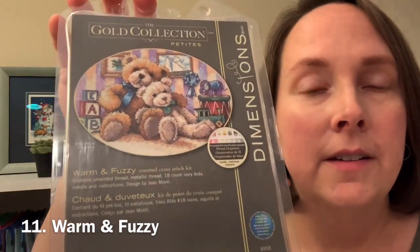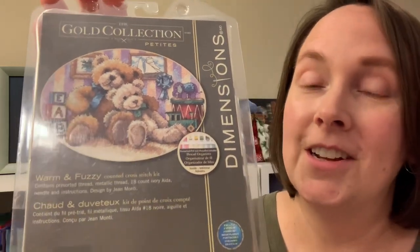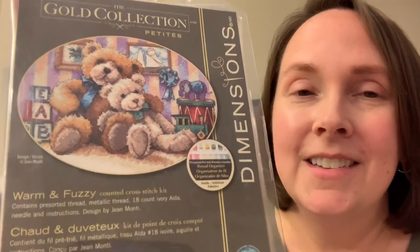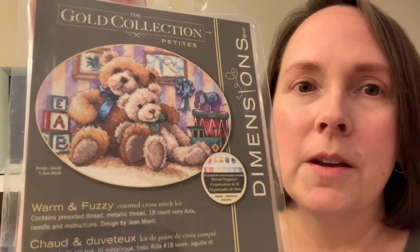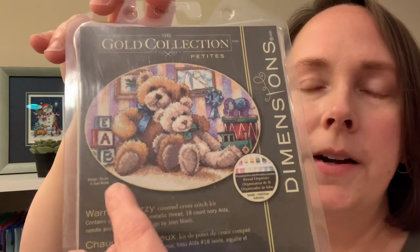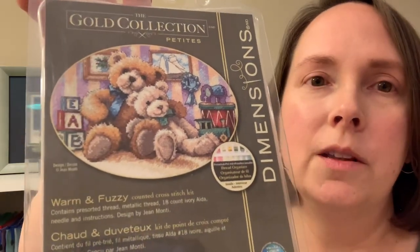The next one is called Warm and Fuzzy. If you've seen my whip parade you've seen I already have two teddy bear Dimensions Gold Collection kits on the go — gotta have all the teddy bears! This is a smaller one, so cute. I could see this one being made into a birth sampler — you could make it a little bit bigger and have a little area at the bottom for a child's name and date of birth.